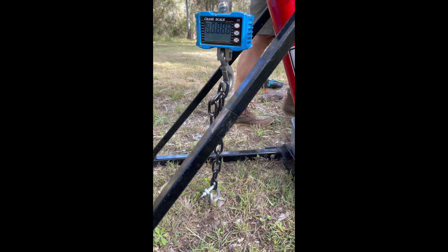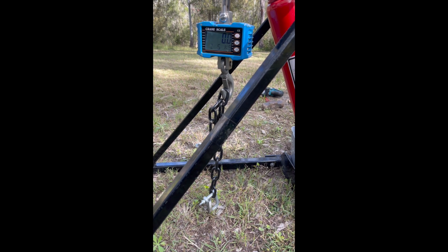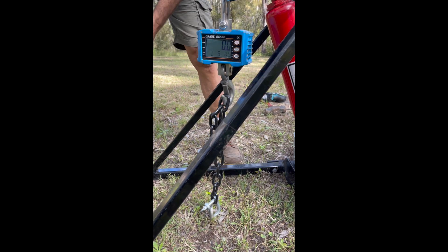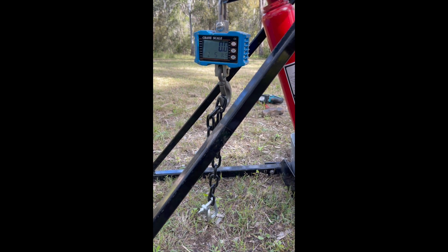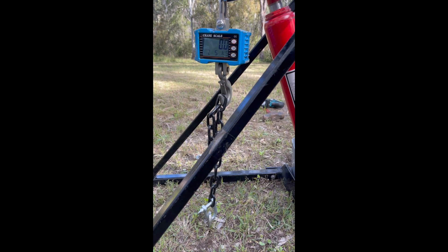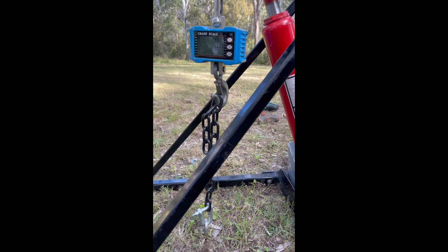Zero. This is the 300mm spike pull out, and you'll notice the reading will go very quickly to reach its maximum before it starts slipping.